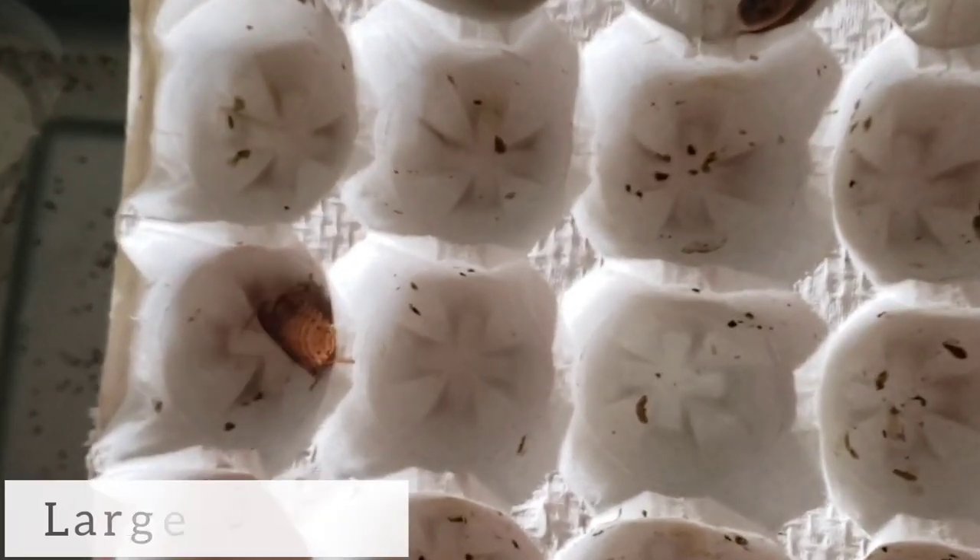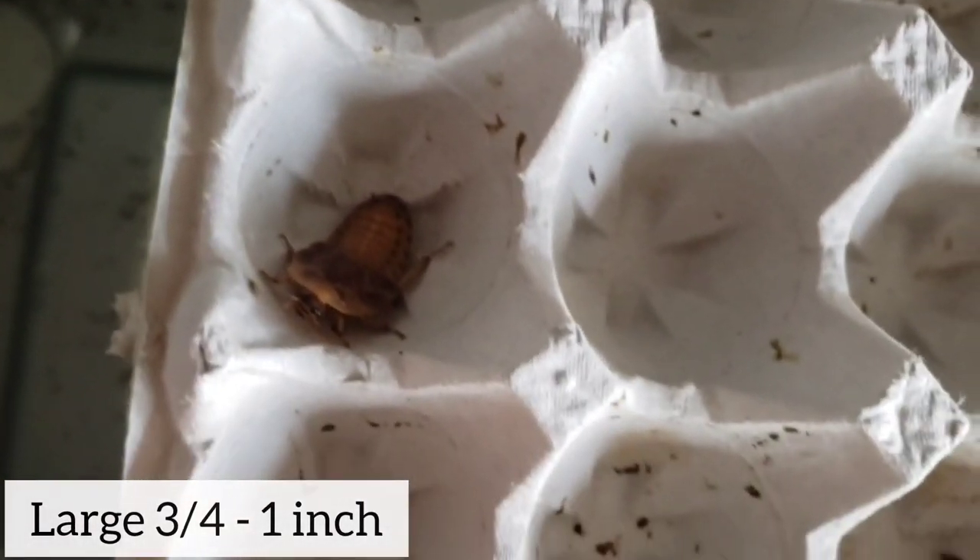The next size is the large — three-quarters to an inch. I'm going to hold them differently because he's not going to just sit on my finger. Gio recently started holding them without a glove on; at first you get used to it and then you realize they're not going to attack you or bite you, which is one of the main reasons why these guys are great.